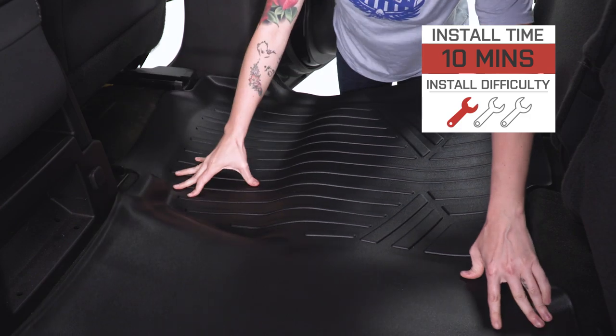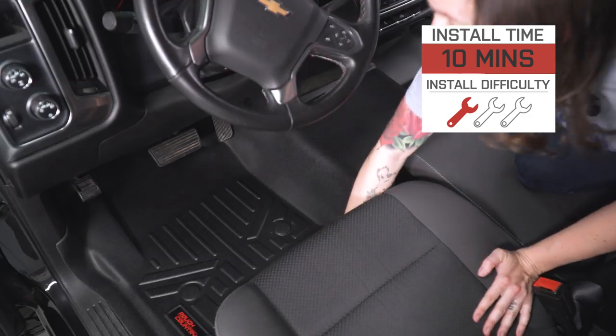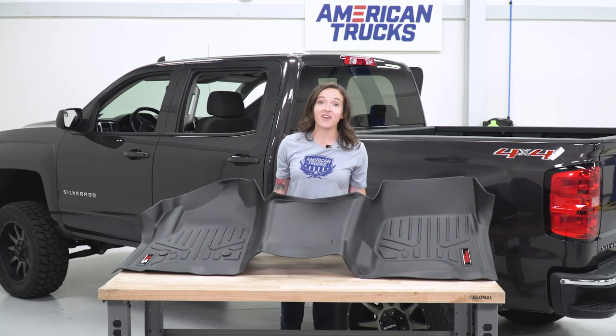I'm gonna give this install a very simple one out of three wrenches. These are gonna install in about 10 minutes and just slide over the floor of your truck requiring no tools. Let's get these mats installed on our truck.